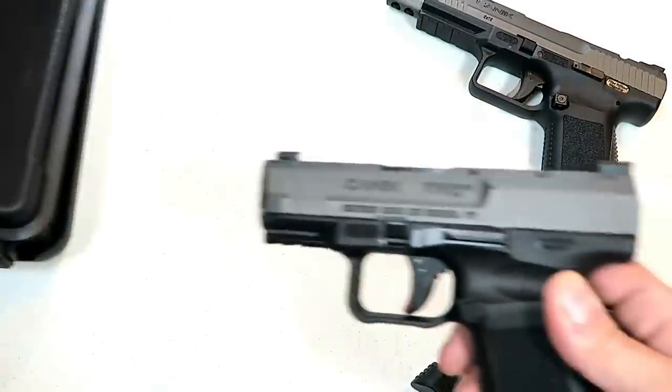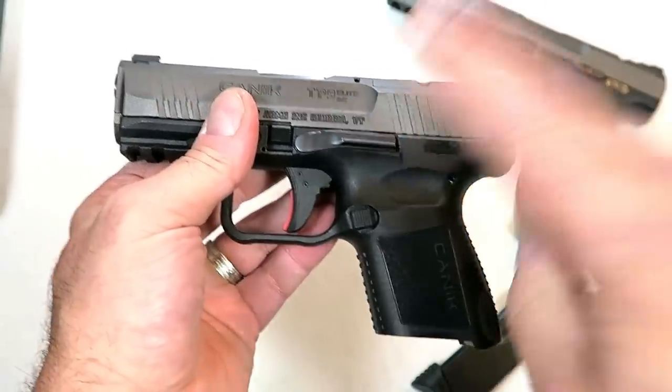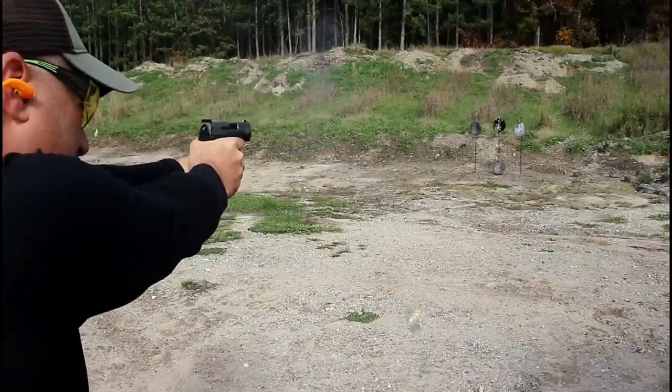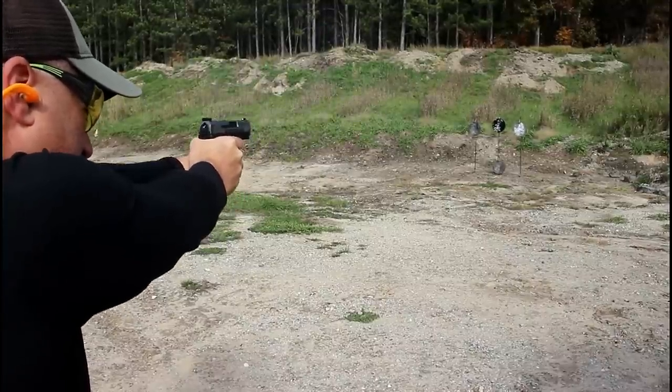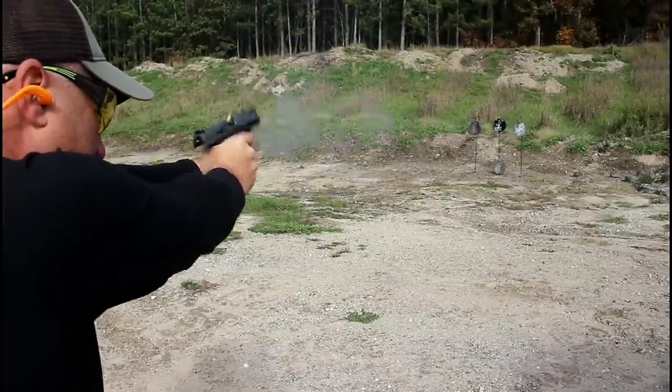It also has a cleaning kit up top. Canik is known for adding a lot for not a lot of money — this gun right now is selling for between $360 and $380 with everything that it offers, and it's a very quality-made gun that shoots outstanding. I really enjoyed it at the range.